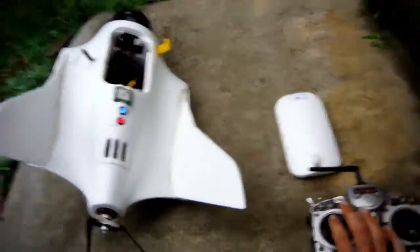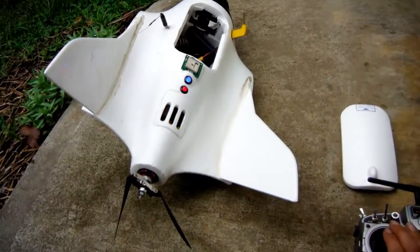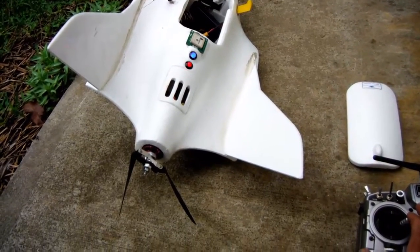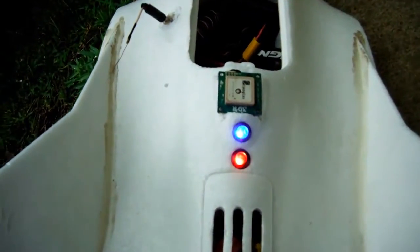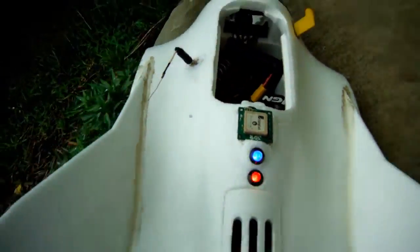I'll just arm it with the TX because I've got rudder arming enabled. Arm: one, two, three, four, five — now it's armed, and our arm LED is now red too, so we have a success. We'll just go and disarm it now.